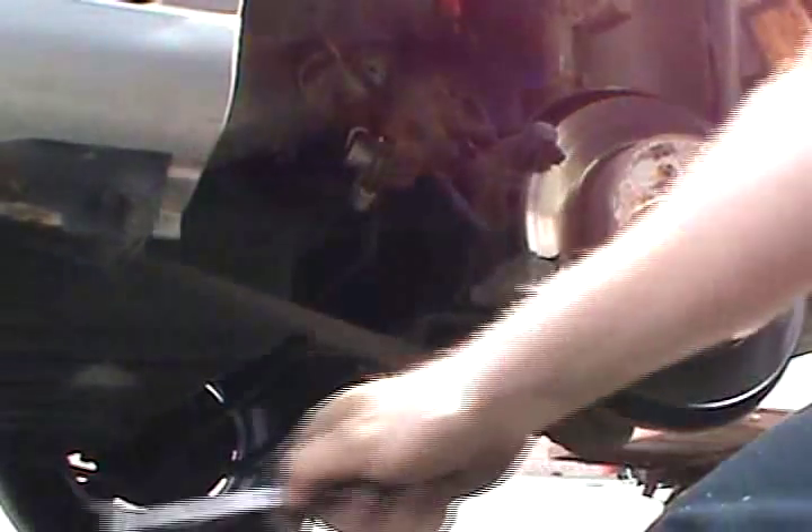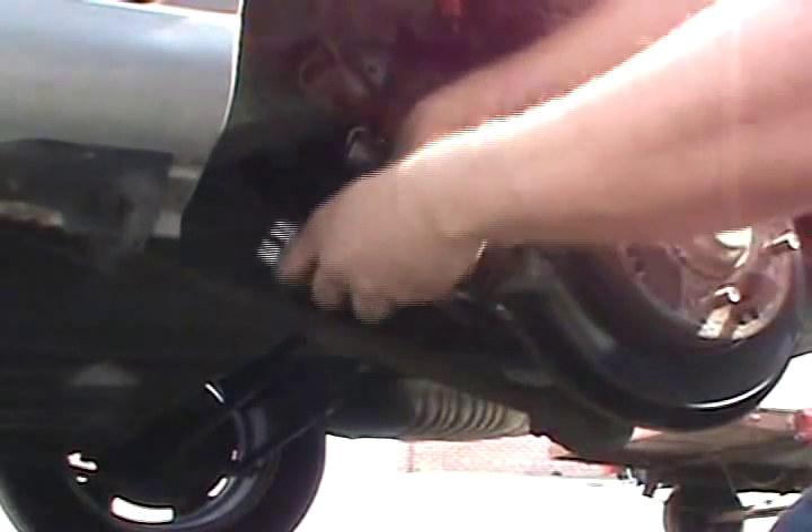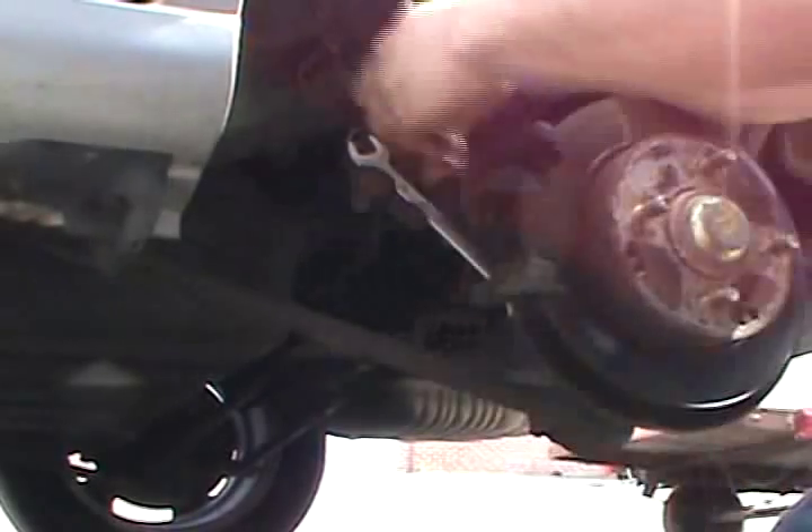For those of you concerned about safety — it's not just on the jack. There's a jack stand right behind it. I just leave the jack underneath there for extra precaution.